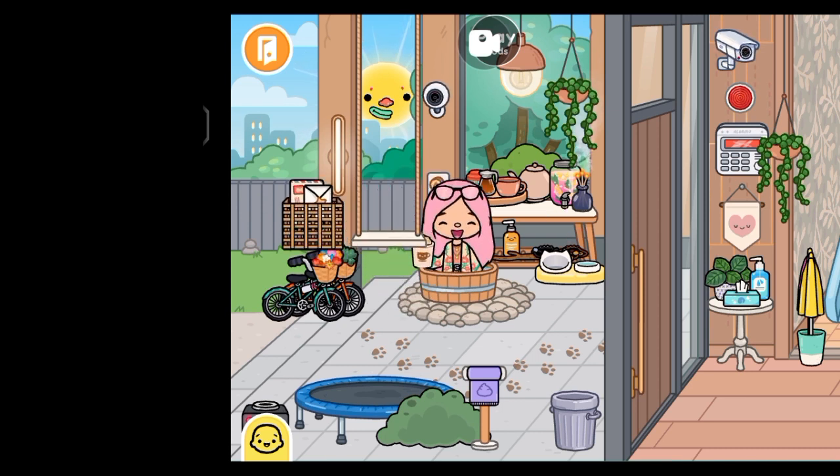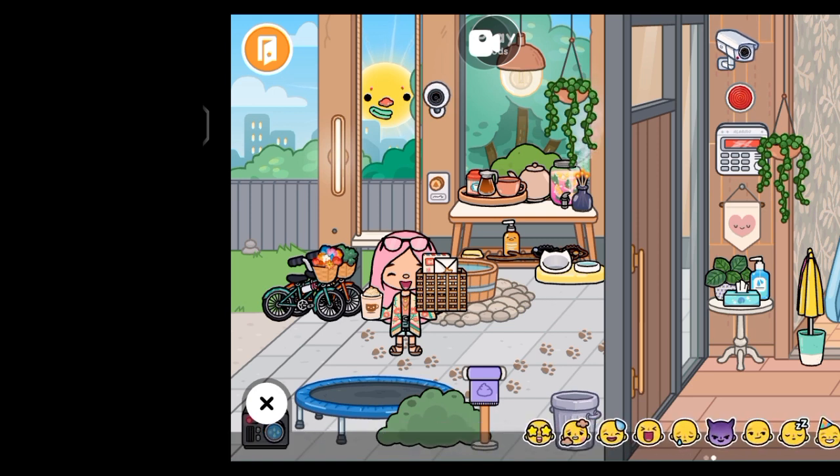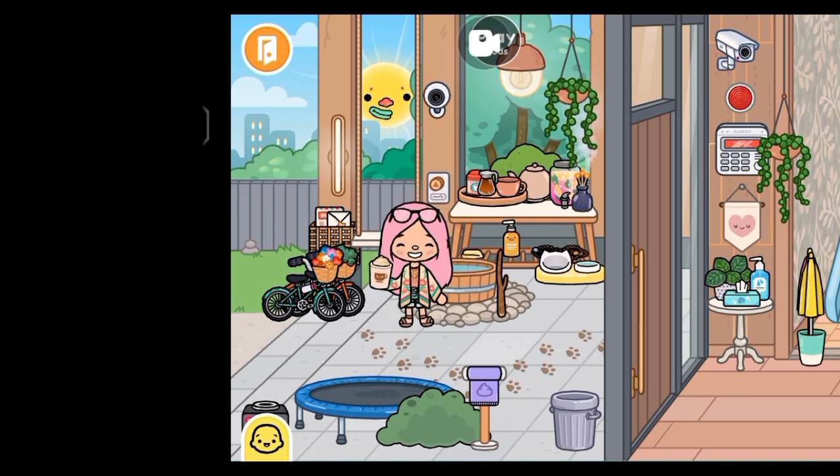This mailbox right here is from the house store. And this stick can be found at the dog park.